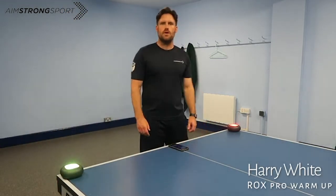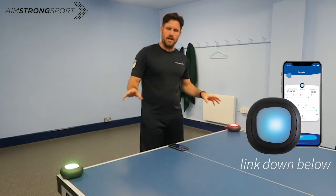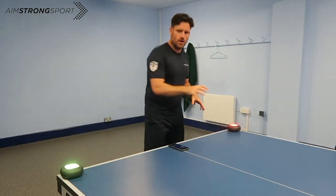Hi, it's Harold Wright here from Aim Strong Sport and I'm going to do a warm-up pattern to table tennis using my roll. So I've got it in sequencing and you're going to fire off one, two, three.